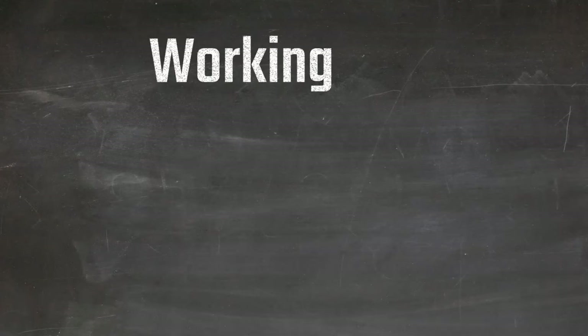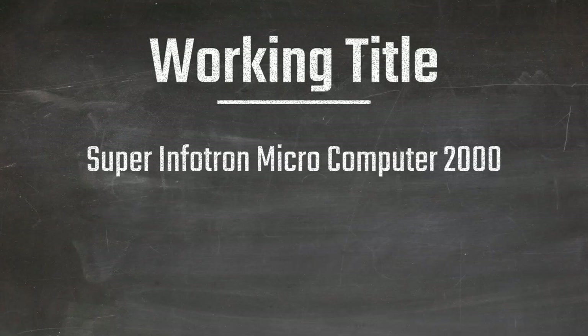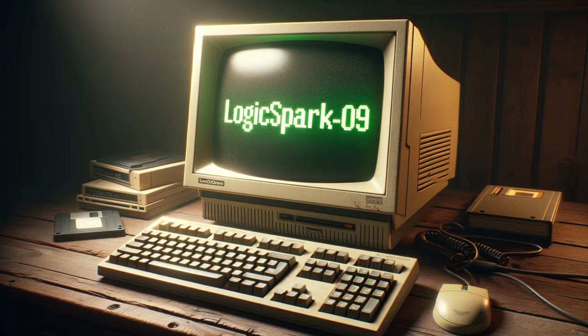As for the project's working title, I was goofing around with 'Super Infotron Microcomputer 2000 TM' — a playful nod to the over-the-top futuristic names of the 80s. However, considering something less ostentatious, how about 'Logic Spark 09'? I'm leaning towards that one.